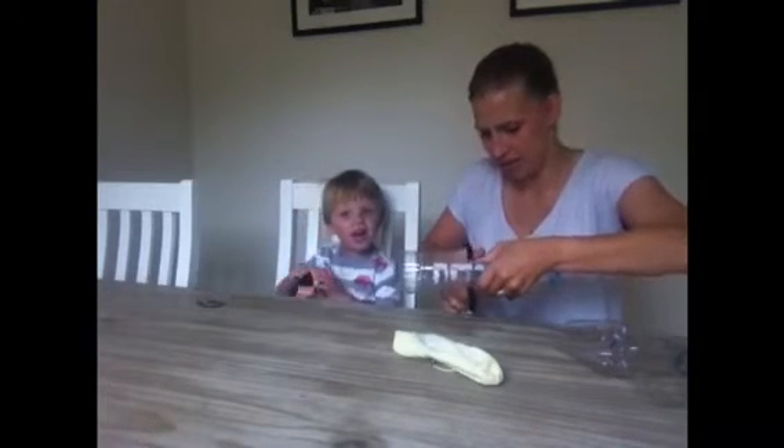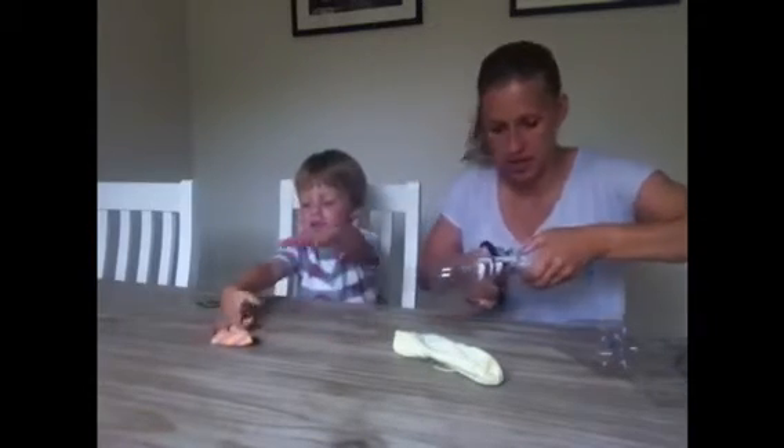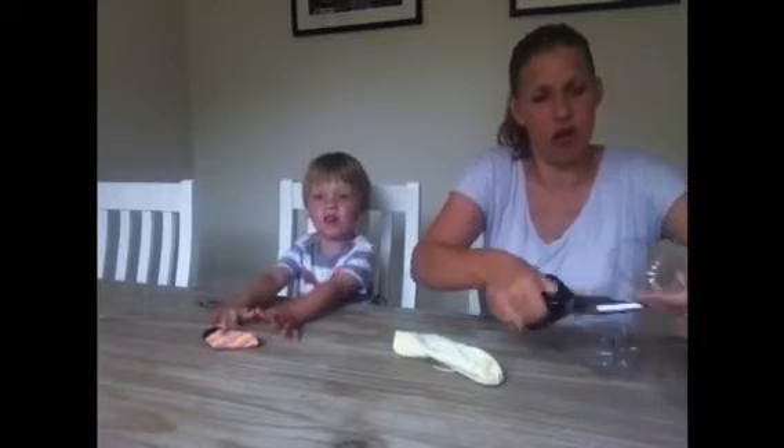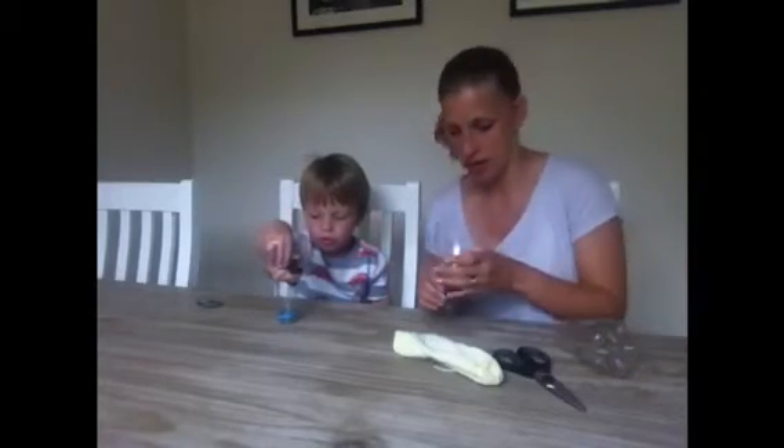It's really difficult, isn't it? That's shot off everywhere. Right, so you've got the end of your bottle. Now here's the tricky bit, Oscar.